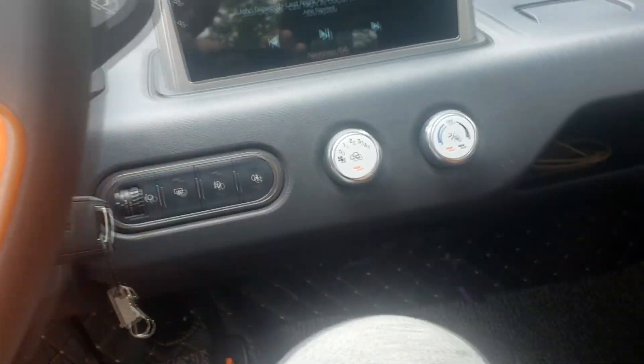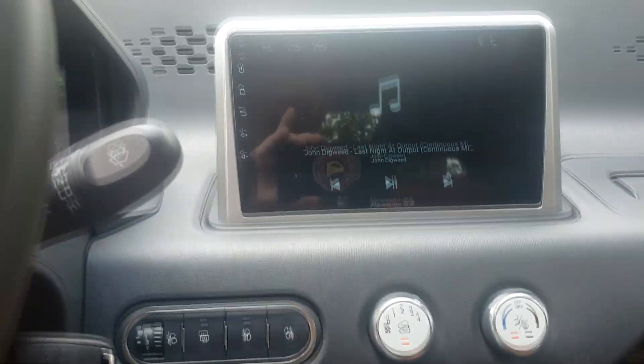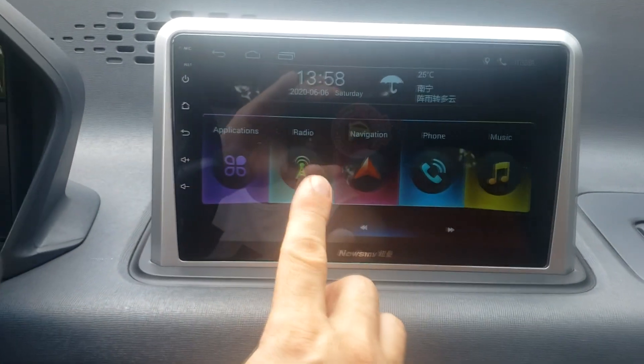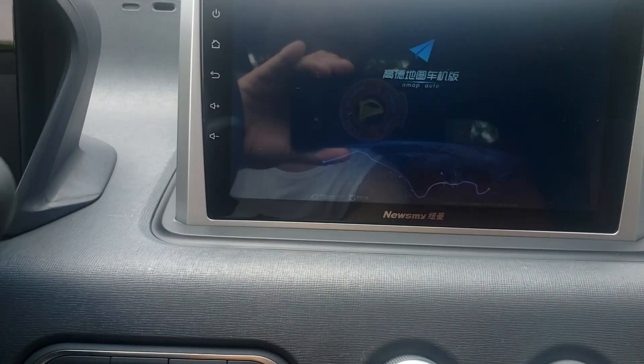It's pretty basic in here. This little tablet is optional, so it has navigation, radio, and Bluetooth.